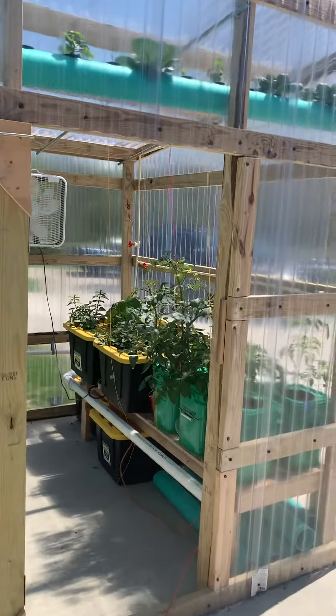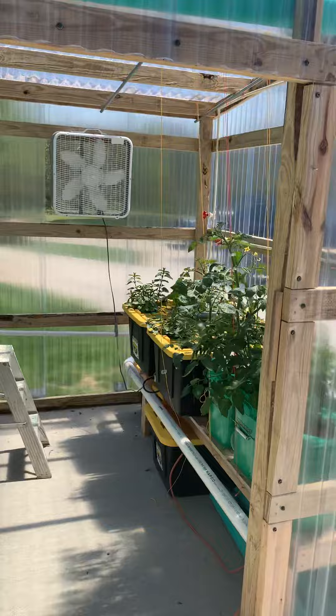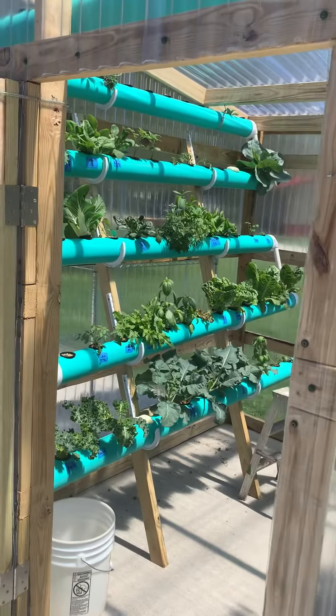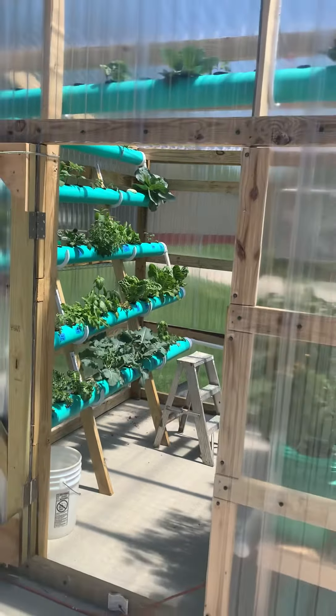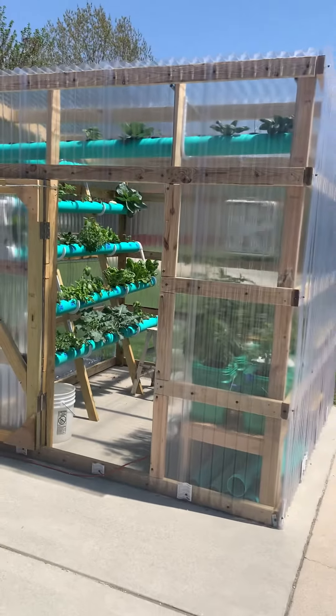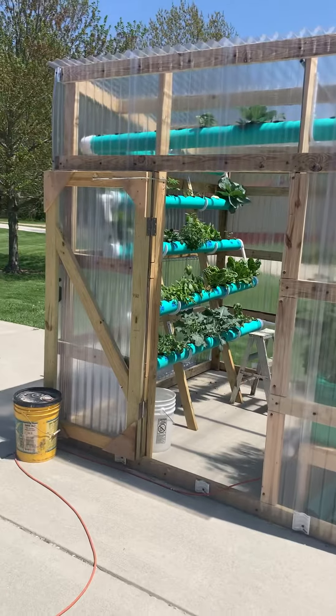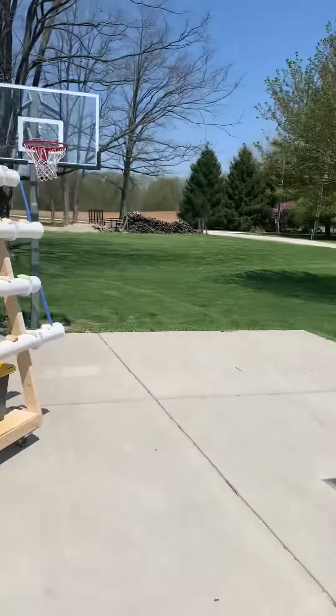Some of you will remember my first system — buckets on one side, rails on the other, all built inside this greenhouse. What I realized early on is it gets too hot inside the greenhouse, so I decided to go for option B.